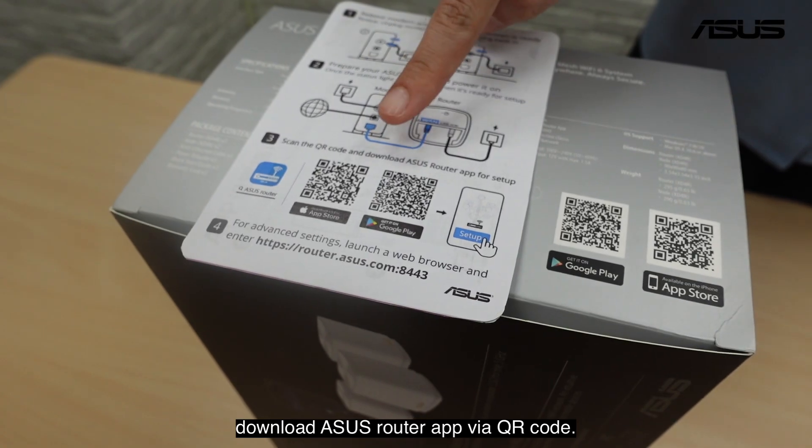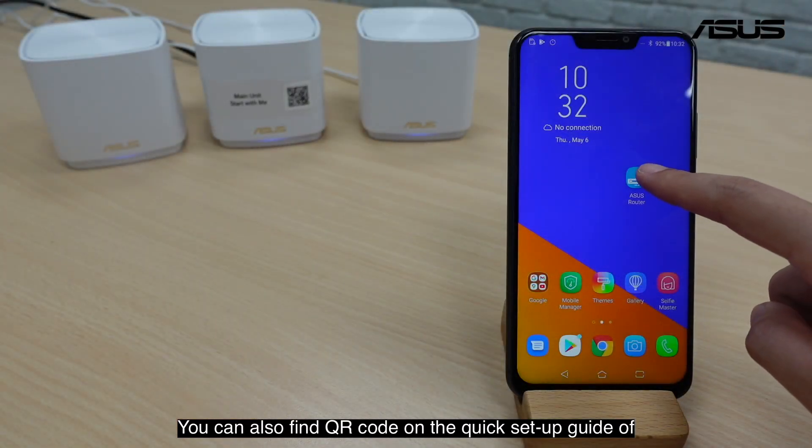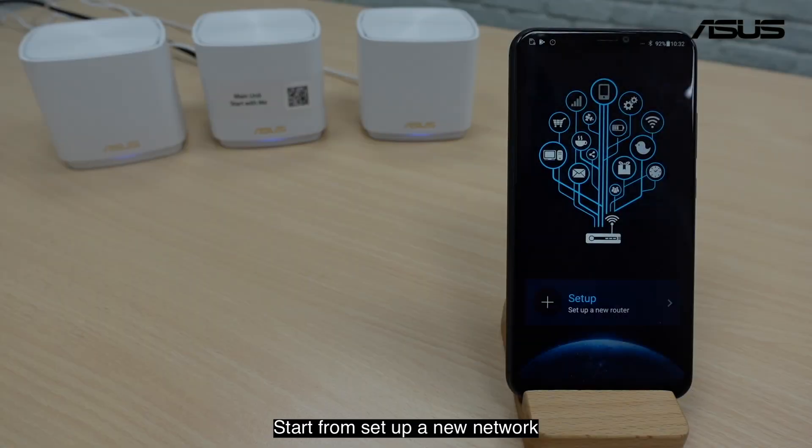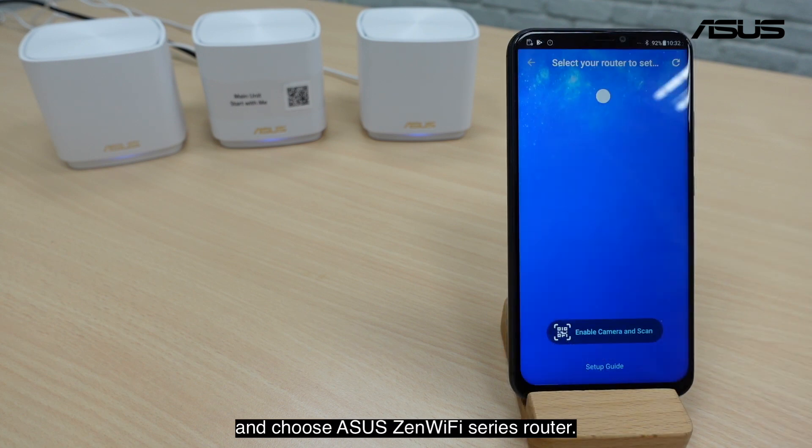Download the ASUS router app via QR code. You can also find the QR code on the quick setup guide or the gift box. Start by setting up a new network, and choose ASUS ZenWiFi series router.